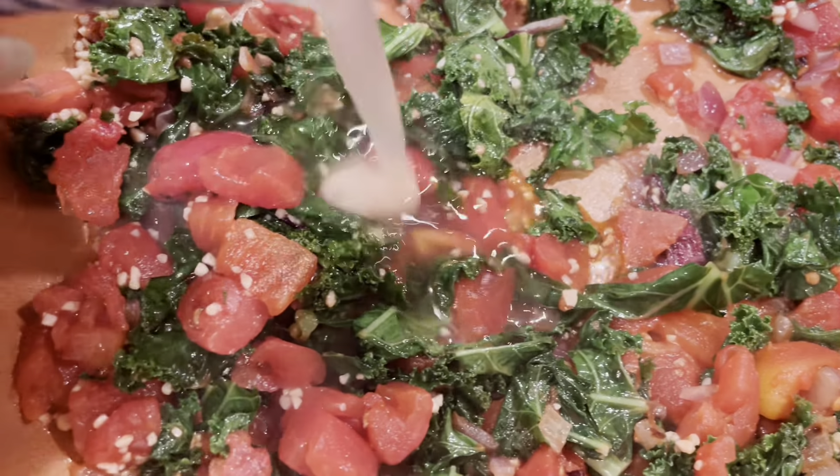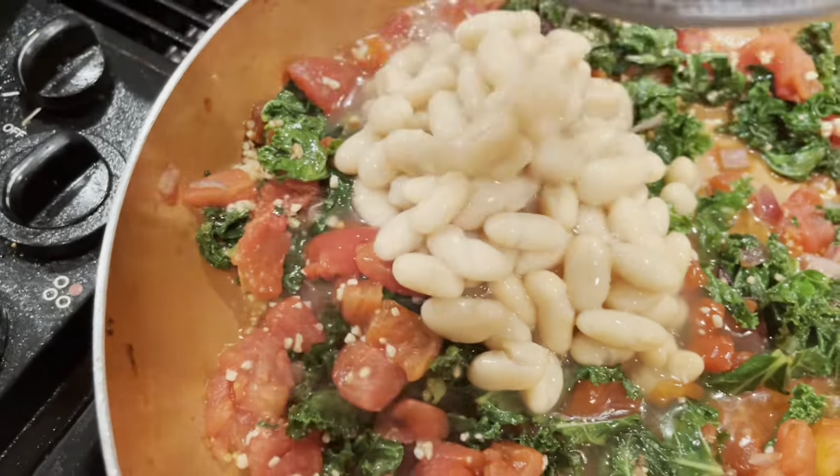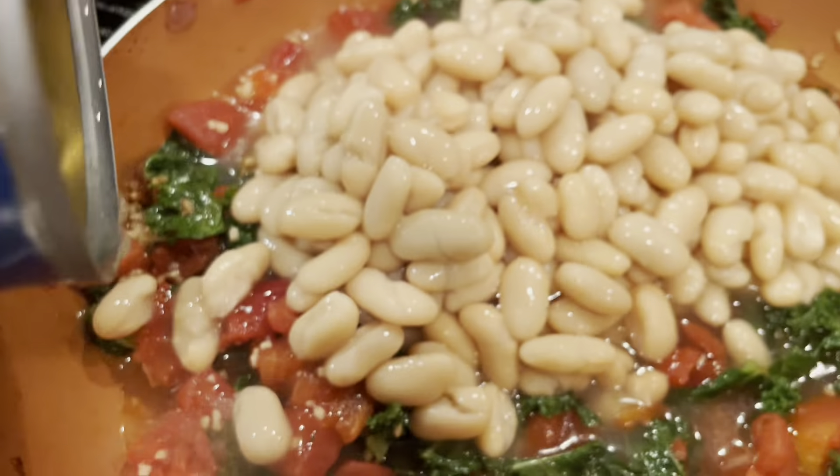Now that we've sauteed the kale down a little bit and the onions have gotten a chance to meld in and give the greens some flavor, we're going to go ahead and add in our diced tomatoes. Look at the color on this, guys. Doesn't it look delicious already? We're going to meld those flavors together — onion, kale, tomatoes. You can't go wrong with this base.